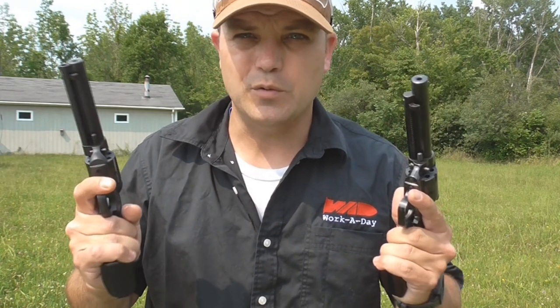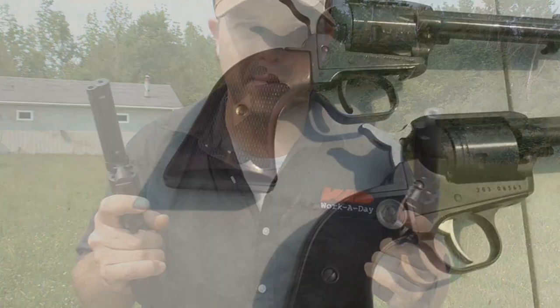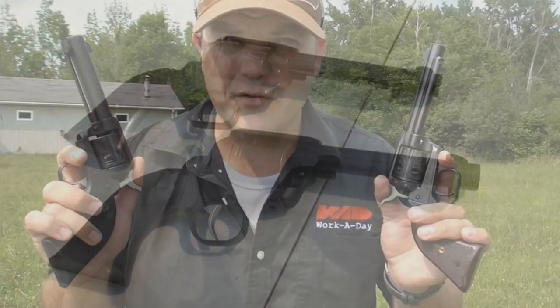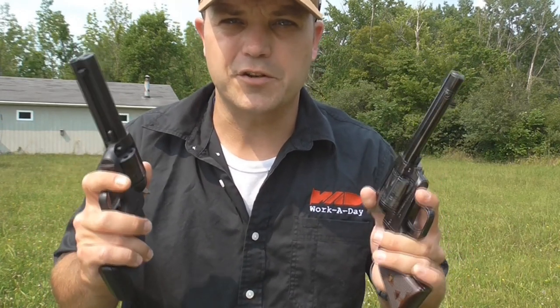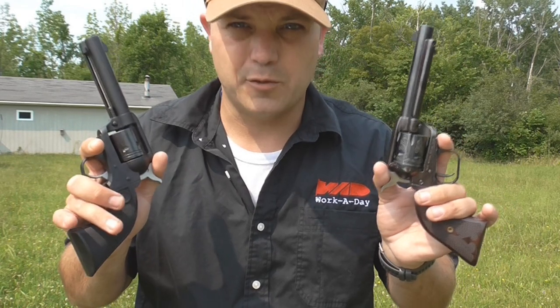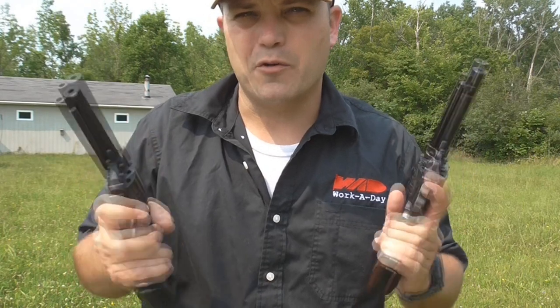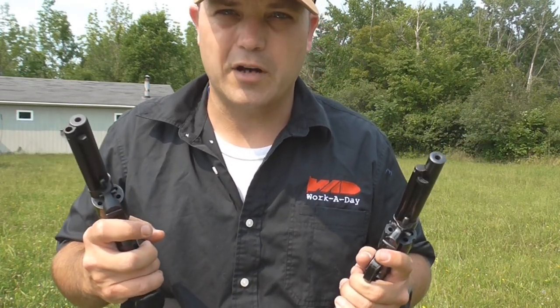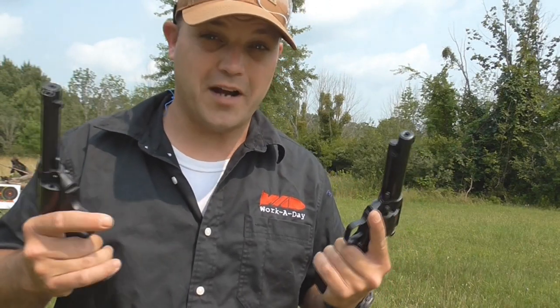Finally got a good day for shooting, so I figured I'd bring out these two instant classics for a quick comparison. Both of these are inexpensive, very popular models — the Heritage Rough Rider and the Ruger Wrangler. They hit the market as affordable alternatives to more expensive .22 six-shooters. Both are made of cast aluminum alloy with steel barrels and steel cylinders, super lightweight, and both are sub $200.